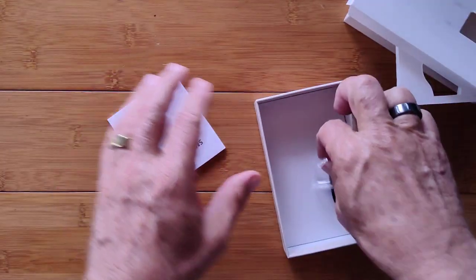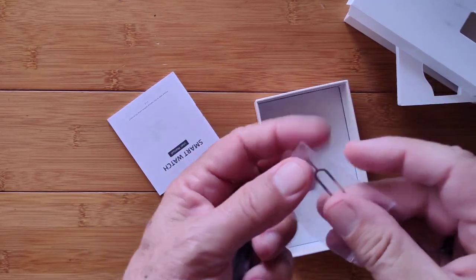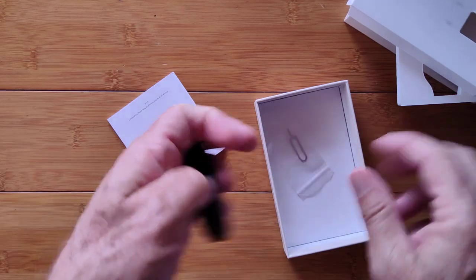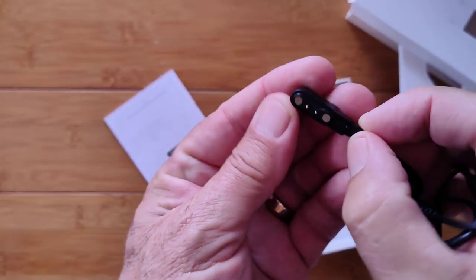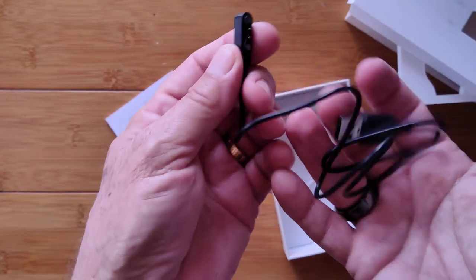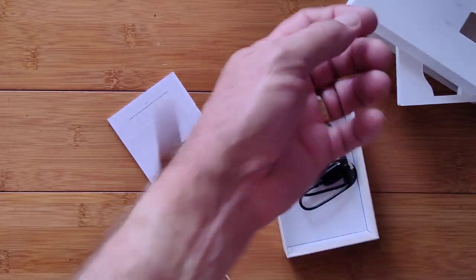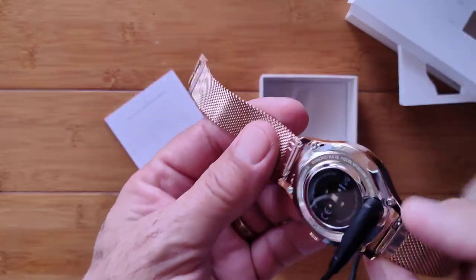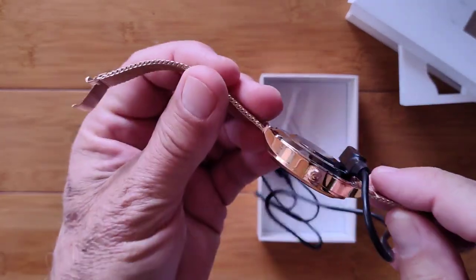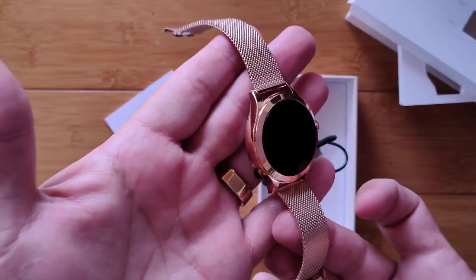In the box you also have a little tool — not sure what it's for, usually that's to eject a SIM card, but we don't have a SIM on this one. You have a little two-pin magnetic connector USB to charge it. We've got to charge it up before we actually turn it on for the review. It's got a silver backing and gold body — very elegant.